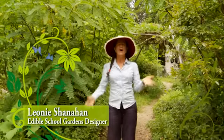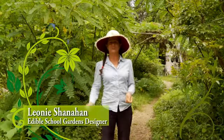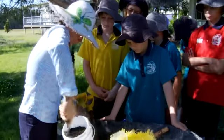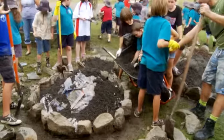Hi, I'm Leonie Shanahan and I am passionate about edible school gardens. I've worked in 20 schools, I've taught thousands of children this edible school gardens program and I've watched it work.